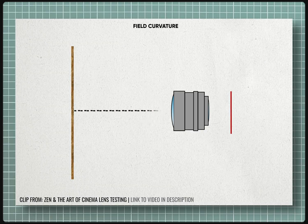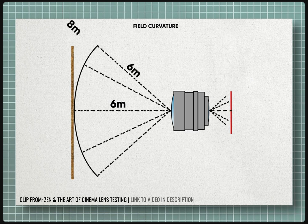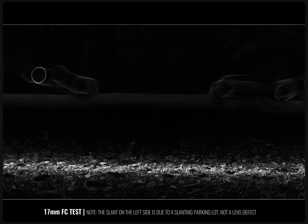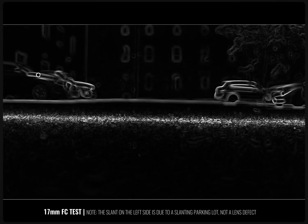Field curvature is an optical aberration where a flat object cannot be brought into sharp focus across the entire flat image plane. Instead, the focused image forms on a curved surface, causing only part of the image — either the center or the edges — to be sharp at any one time. This effect is most noticeable in wide-angle lenses and is the natural result of using lenses with a curved surface. With the 17-40, there is virtually no curvature at any focal length — excellent, tack-straight performance across the board.